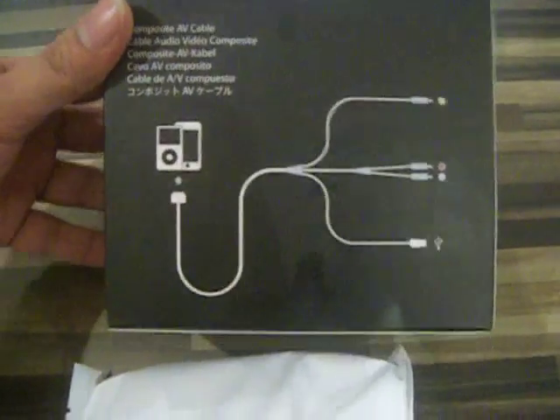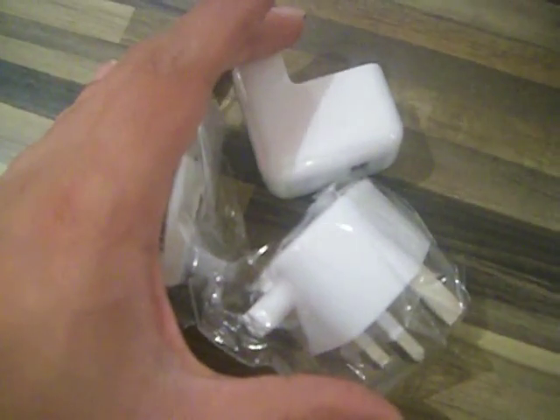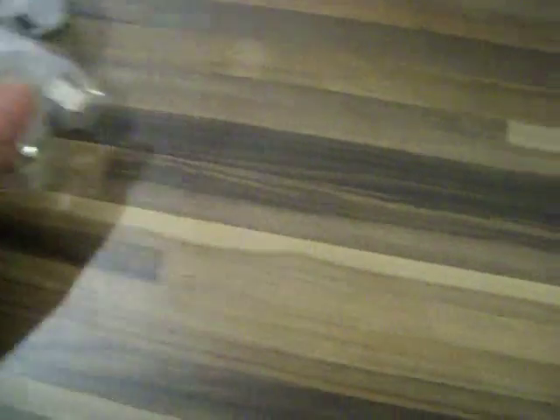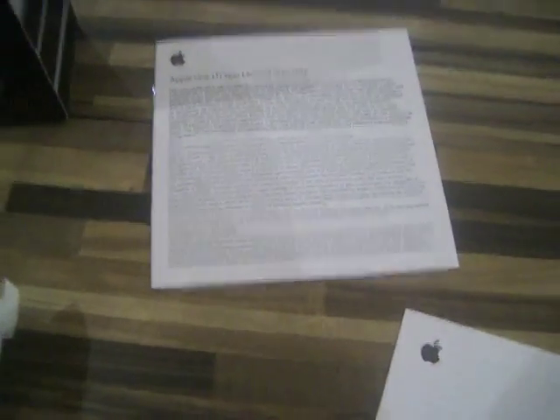The actual AV cable comes fully packaged. And what else do we have in here? Manuals for the Composite AV cable and a one-year limited warranty, which is standard. We also get a two-pin plug as well, so if you were to go on holiday to certain countries you'd be able to use this — pretty cool.